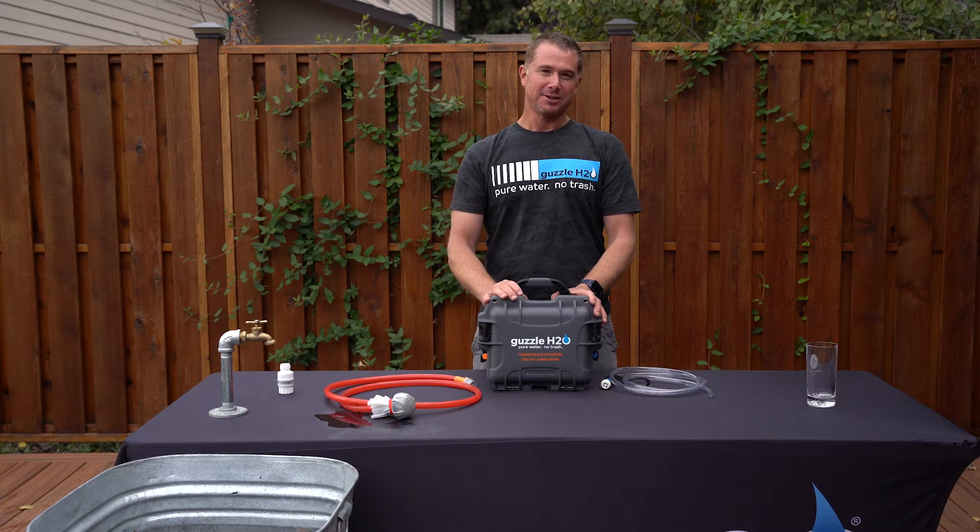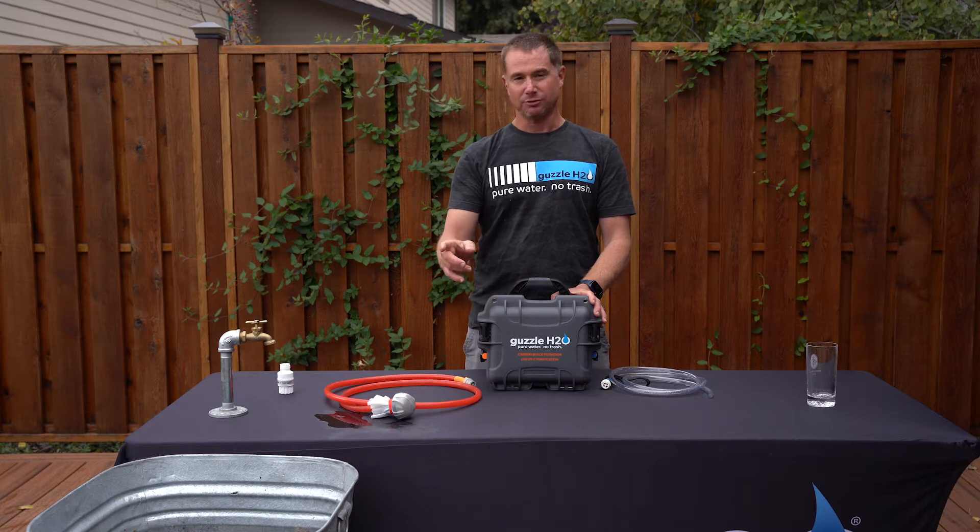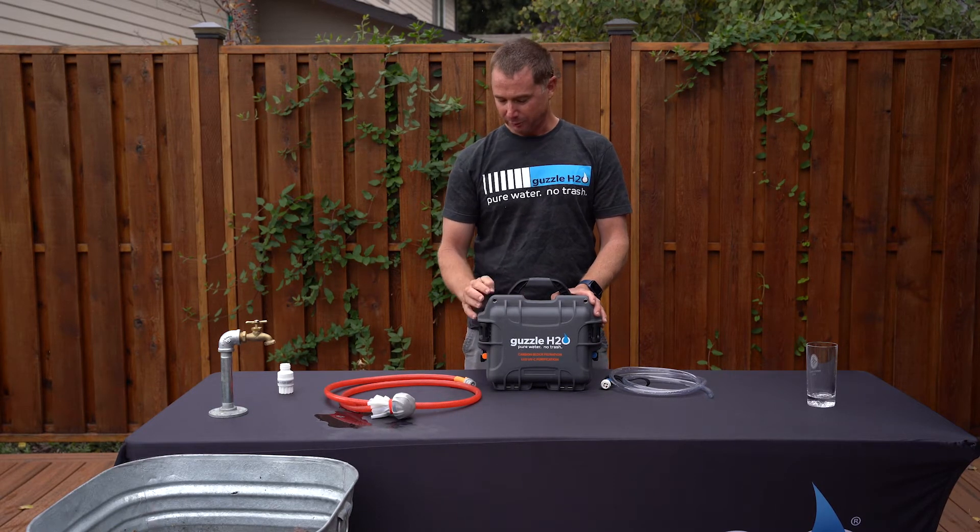The Stream is our portable drinking water system. It is made to filter water from a natural source or from a pressurized water source.